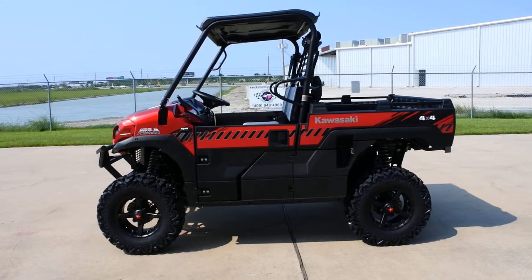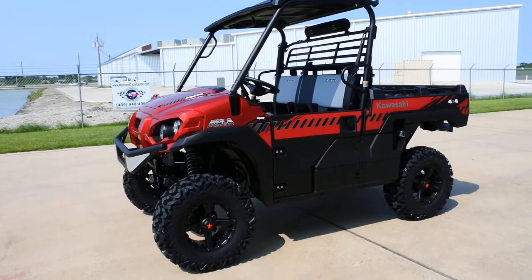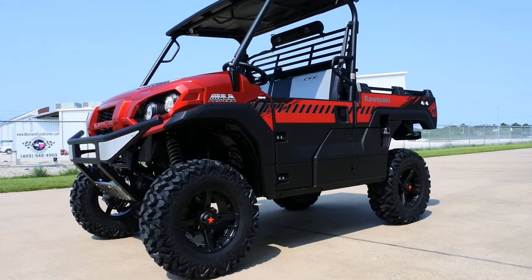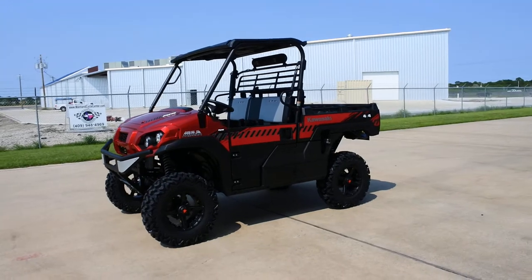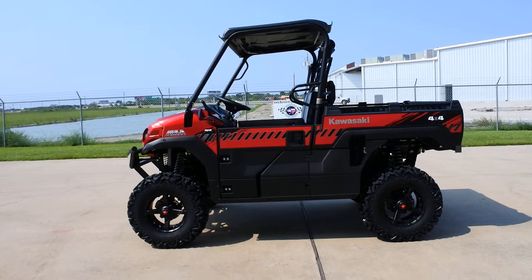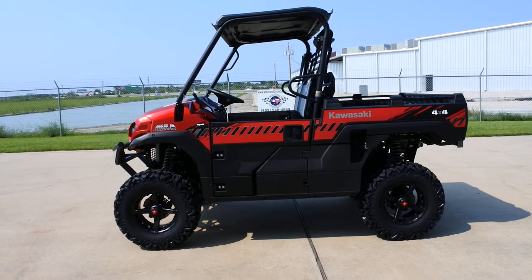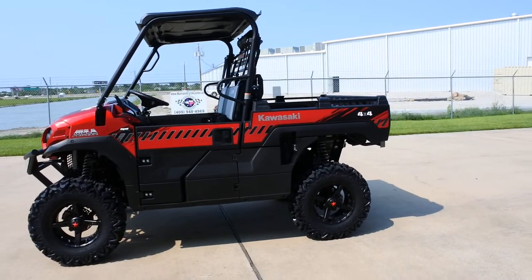To recap: three-year warranty, easy-open doors, fully independent suspension, disc brakes, and a top speed of 46 miles per hour. The chopped cab and shorter wheelbase on the Pro FXR give it a sportier profile, and with the lift kit installed it just looks really sharp. Whether you want to work, ride the trails, or hit the mud park, this is a great do-it-all machine with plenty of ground clearance from the lift and larger tires.